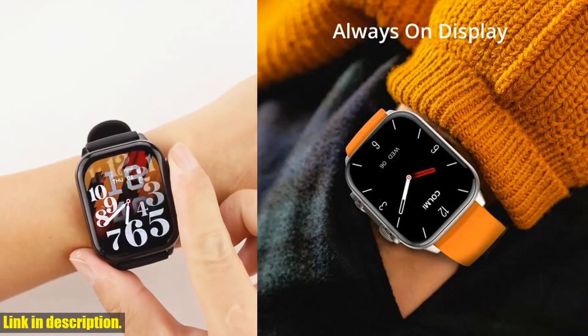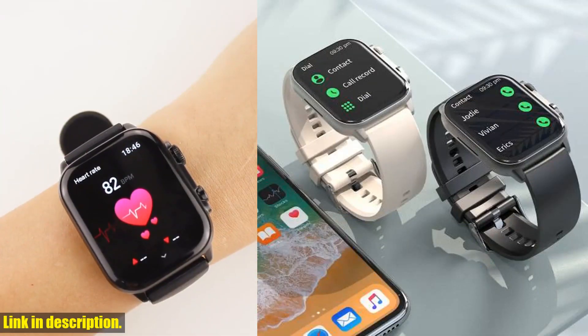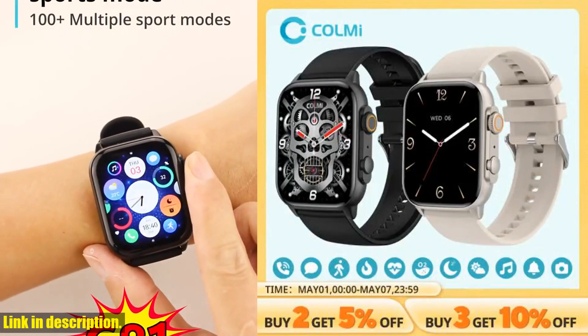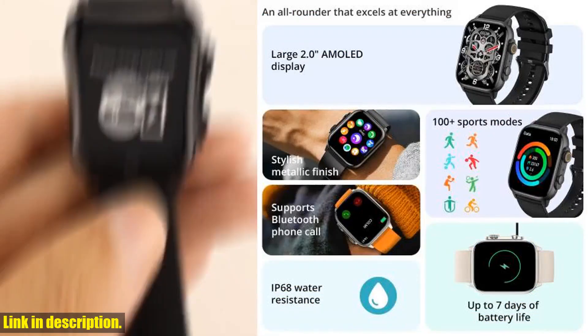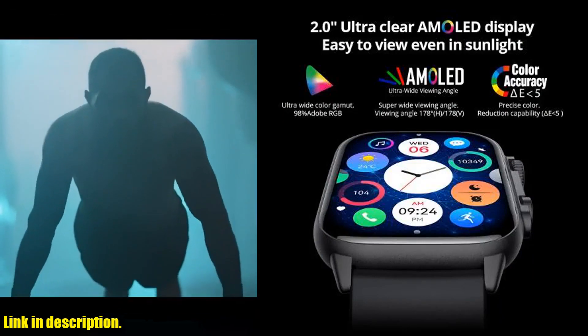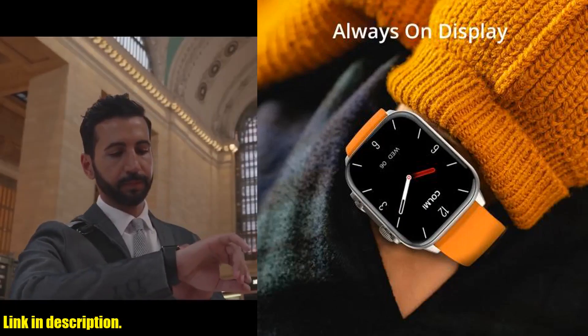Don't miss out on this game-changer in wearable technology. Click the link in the description to get your hands on the Colme C81 today. Trust us, you won't regret it. And that's it for our review — don't forget to hit the subscribe button and give this video a thumbs up if you found it helpful. Thanks for watching and we'll see you in the next one.